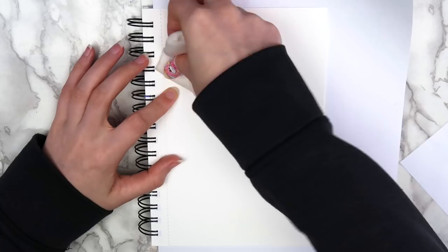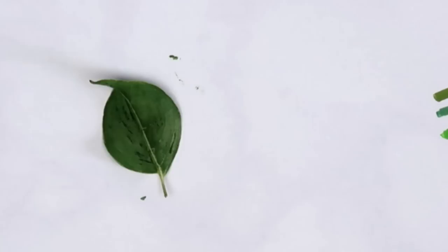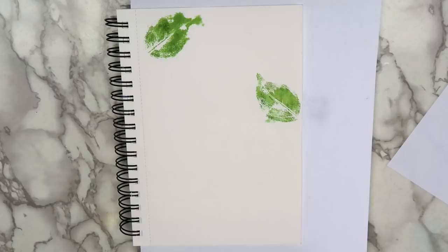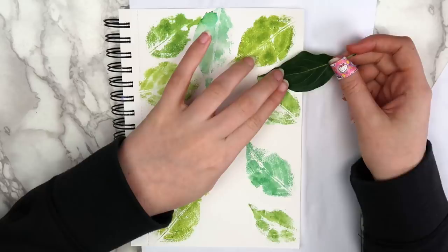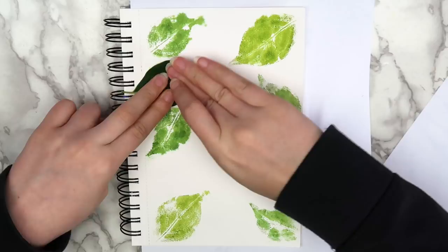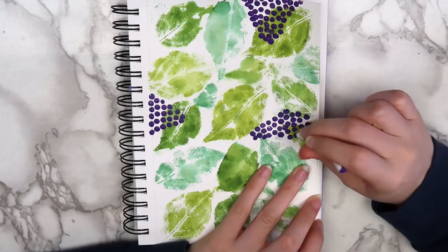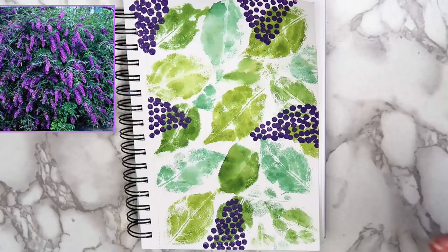I found that I could get two prints each time that I colored the leaf. Continue doing this until your page is full of leaf prints. I used a different leaf for each marker color, so I needed three leaves altogether. When the background was done, I used a Q-tip as another stamping technique. I dipped the Q-tip into some purple paint and made dots in various sections on the page. I wanted these sections to look like the flowers on a butterfly bush. I used dark purple paint first, and then put dots of light purple paint over it to add a little bit more dimension.